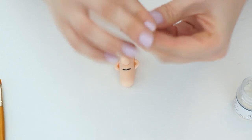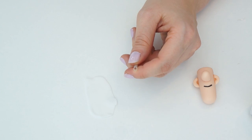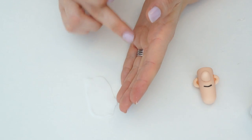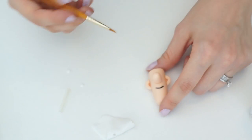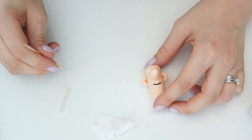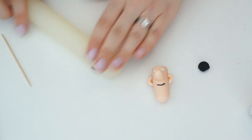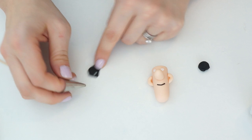Take some white gum paste and roll it out quite thin. I've got a little tube about half a centimeter across — you can collect different-sized objects to use as cutters. Cut two circles out and glue those onto his face, halfway between the top of his head and his nose. Then using some black gum paste, make the pupils in his eyes — I've got a number four piping tip to cut two pupils.